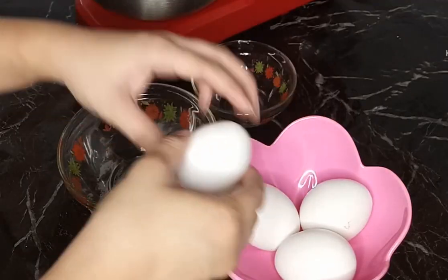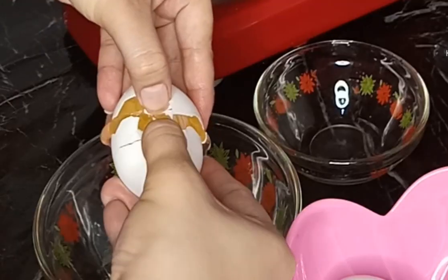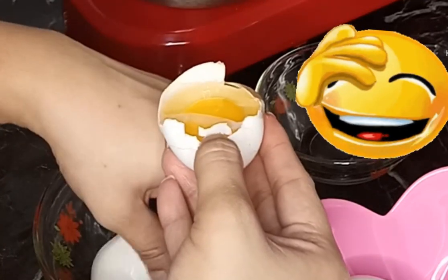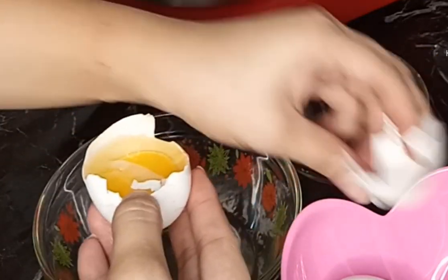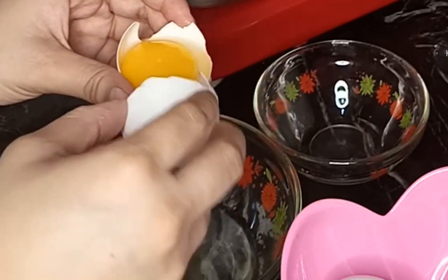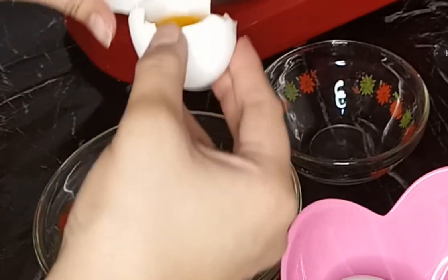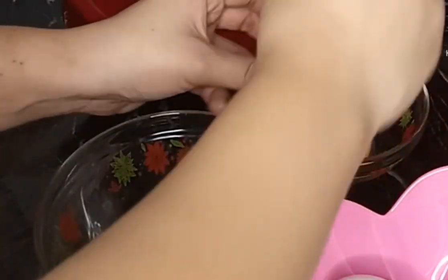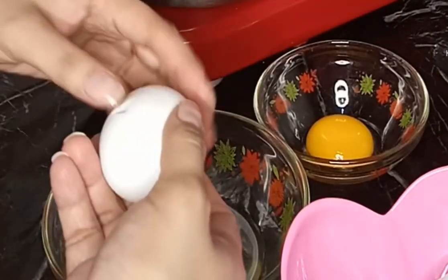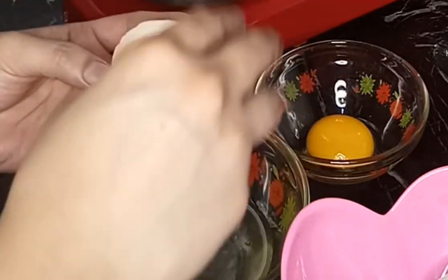So before, ganito ako mag-separate ng egg yolks and egg whites - minsan hindi sya perfect. Katulad nyan, ganoon na lang yung naisip kong gawin para mas madali ang buhay. Syempre sa hirap ng buhay, ngayon mas papahirapan mo pa ba yung buhay mo? So kung meron nang easiest way, yun na lang yung gawin mo. So ang pag-separate ng egg yolks and egg whites ay...